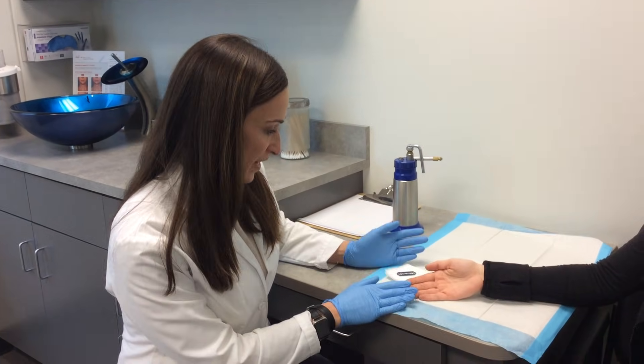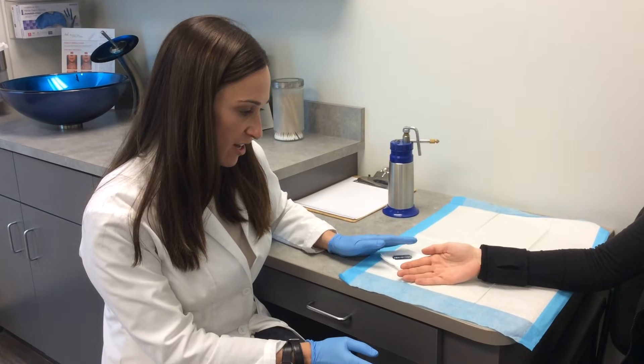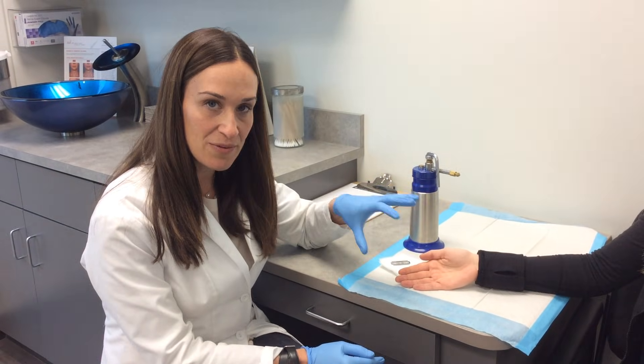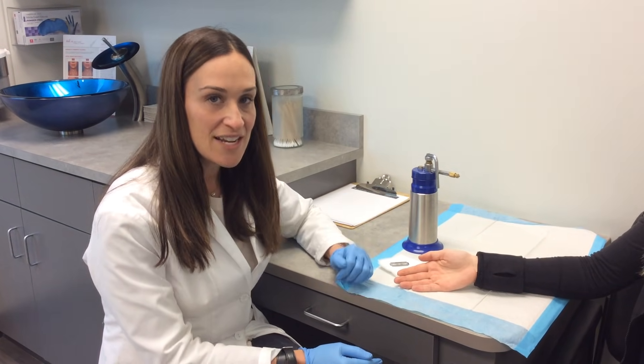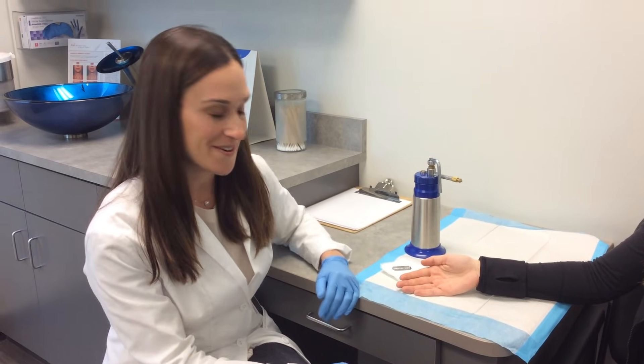Marissa has a wart here on her finger. So the first thing we're going to do is pare it down, which she won't feel at all. Then we're going to use this liquid nitrogen canister to spray liquid nitrogen on the wart, take those viral cells down to a temperature that they can't survive at, and get rid of this wart for her.